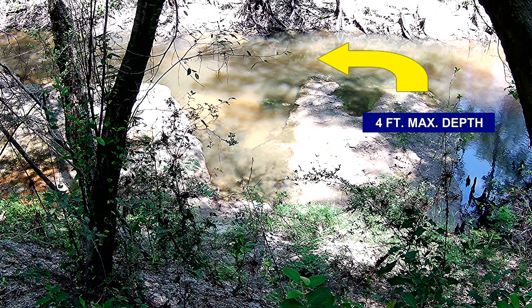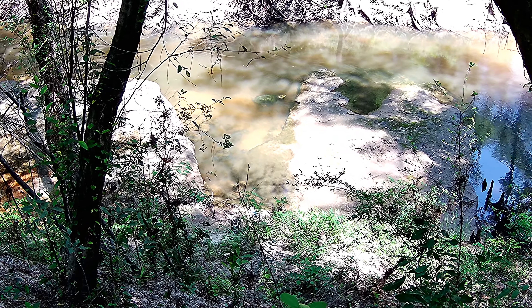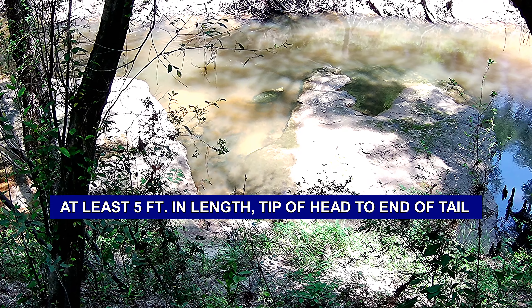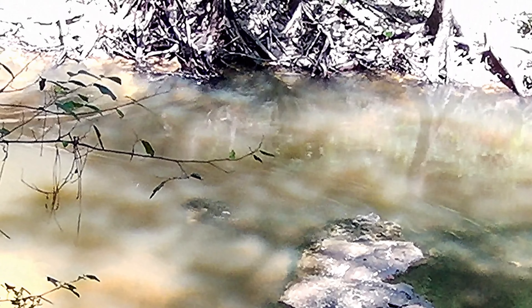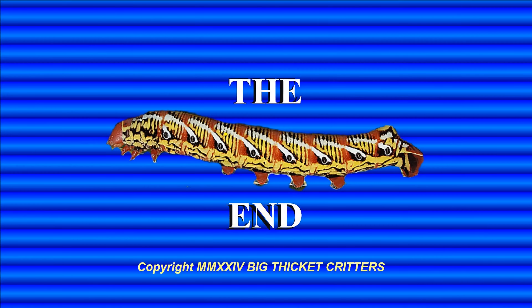When I first spotted this turtle, it was in deeper water, had its claws dug into the bottom and was moving upstream, fighting that current. I couldn't really tell if it was a turtle or an alligator. The head shape, the ridges down the back, and the long beefy tail can trick you a bit. The ivory color on the head and legs usually indicates it's an old turtle.